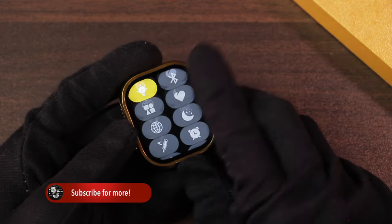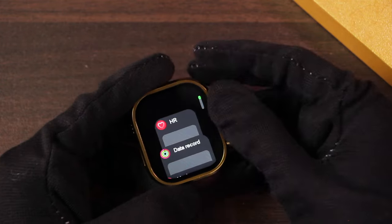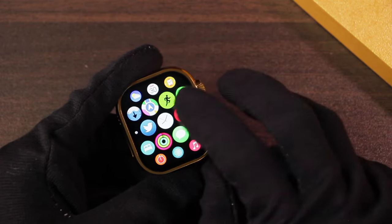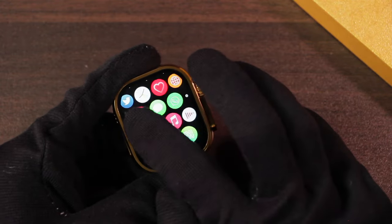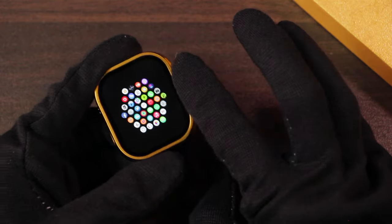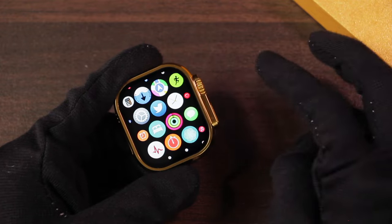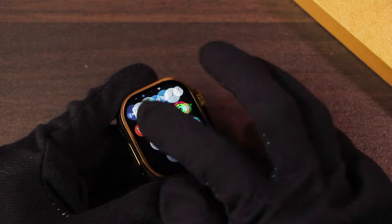On the home screen we get the control center, quick access menu, quick access applications, and the app history. The UI is not very similar to Apple Watch OS. In the cellular menu style the icons resemble Apple Watch OS a bit, but are not exactly the same. It has scroll-down and scroll-up animations but no app opening or quitting animations. It's not the smoothest, but considering it's a cheap replica, it's acceptable.